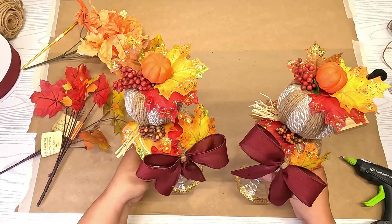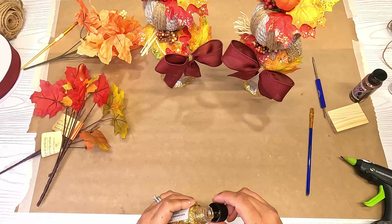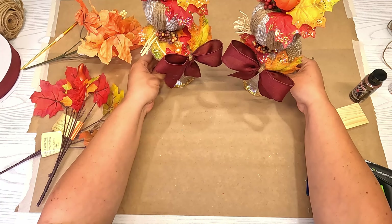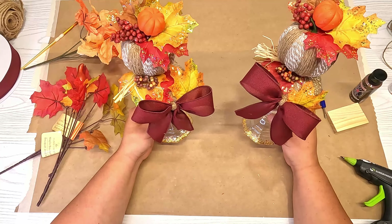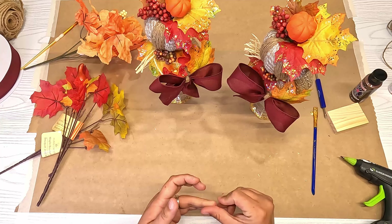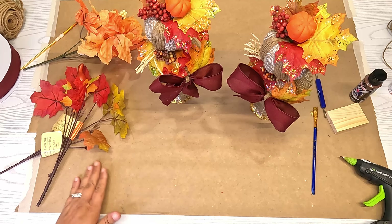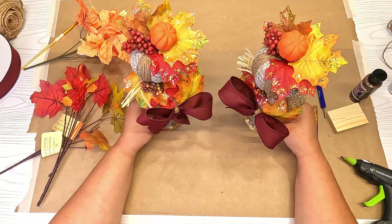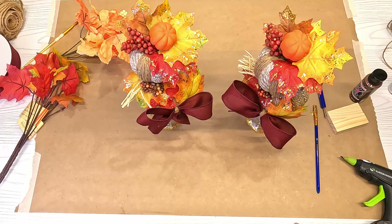And there we have it — two fall decors! They turned out super cute. You can put them on your dinner table and they'll look really good with any fall decor. They have all the natural fall colors — your burgundy, your orange, your red, your green, your yellow. If you enjoyed this video, I would appreciate it if you hit like and comment below to tell me how you liked it. Thank you so much for sitting and crafting with me — I hope y'all enjoyed it! I'll show another angle so y'all can see what it looks like. Y'all have a wonderful day!